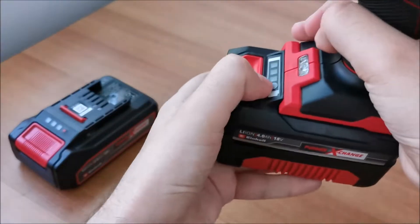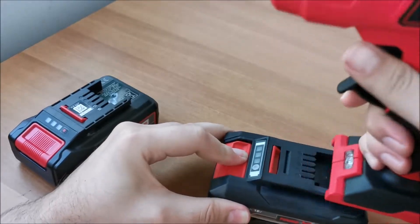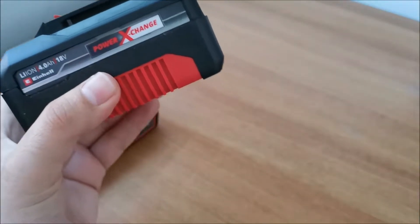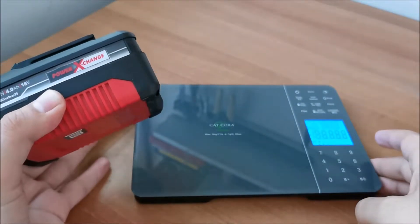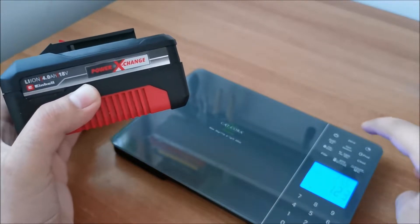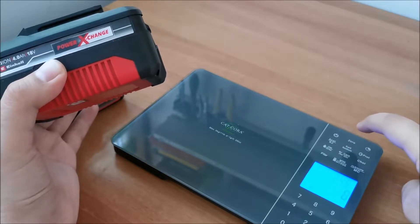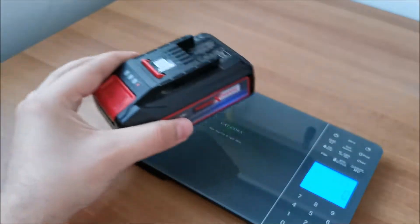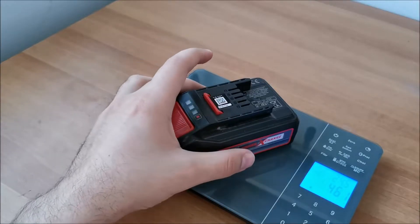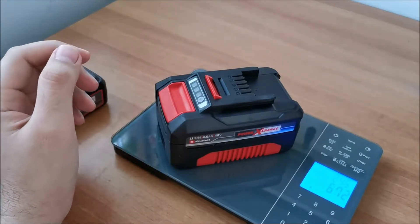I want to show you why I say you don't want to be using the big battery for all your tools. Let's get the scales. Hopefully you can see it. Let's zero it. Zero grams. Put the old 2.5Ah one in — 461 grams. The new 4Ah one — 672 grams.